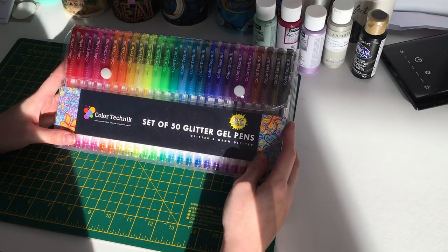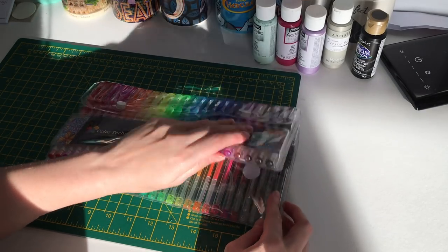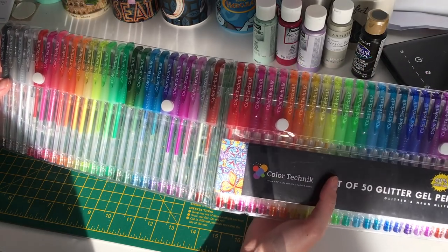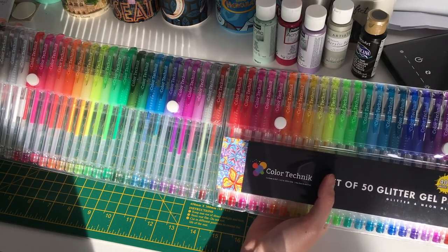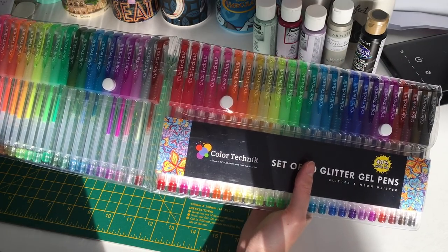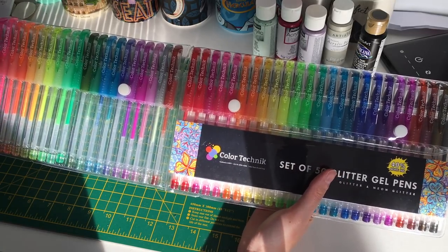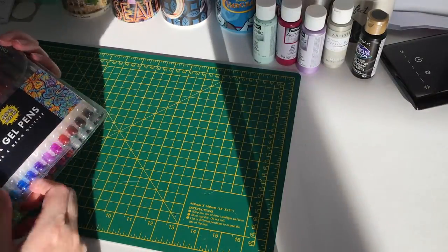For gel pens, I have a Color Technic set of 50 glitter gel pens in a roll-up case. They come in a range of colors, including neon ones. They flow really nicely and I really like them. I chose the glitter set over normal ones since I already had regular gel pens, and I'm starting to run low on some colors.